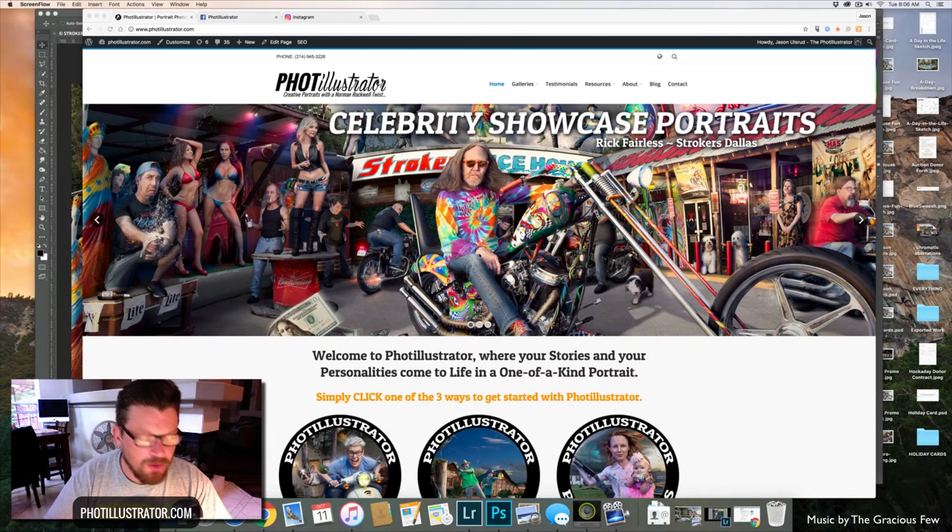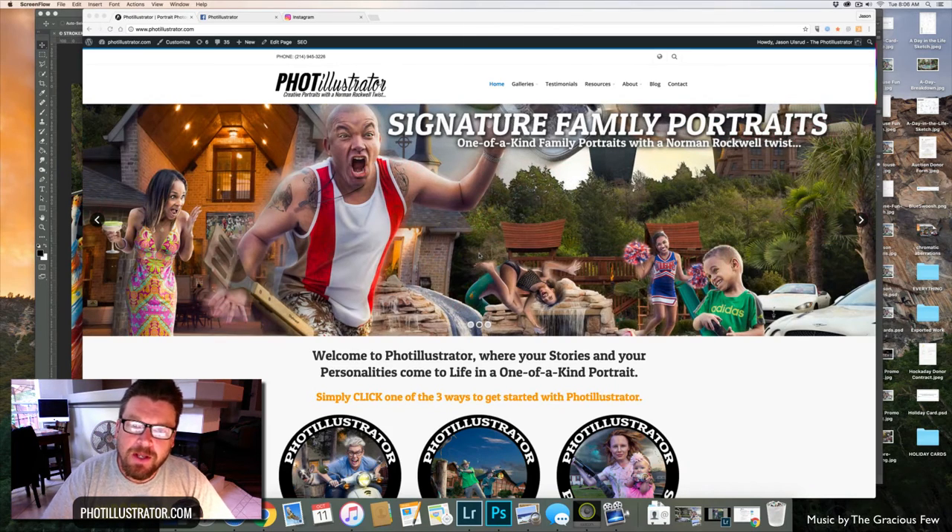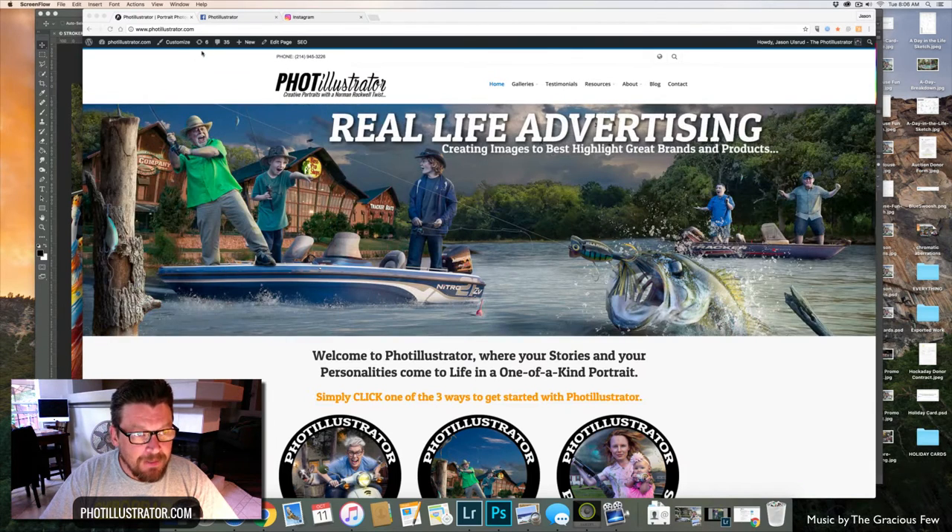All right, all you awesome composite photographers, today I have a really awesome tutorial for you. I'm going to show you how to liquefy the eyes but do it realistically. Before we get started, let me show you my website fotillustrator.com — check out the galleries and resources and good things like that.